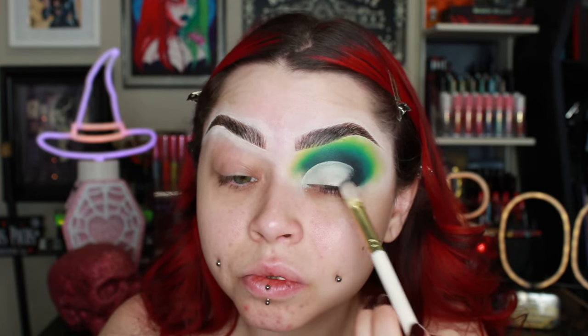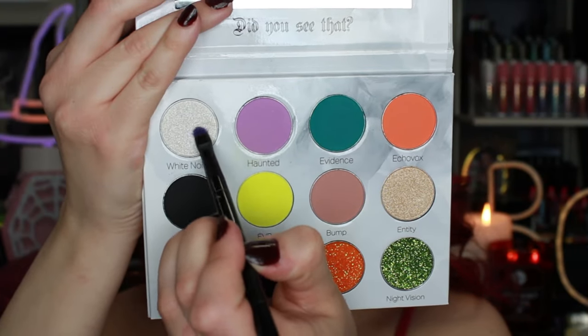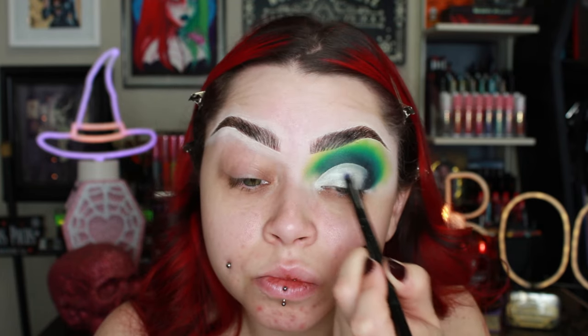I packed some of the black color in my crease, laid down the dark green, and then went in with like the yellowish lime green, blended it all out, and layered each color a few times. Then I went back in with my P.Louise base and a tiny little brush from P.Louise and cut my crease. I also packed it down before adding any shadow on top of the P.Louise base. I'm now going in with the shade White Noise from the Cursed Cosmetics Paranormal Palette and packed that right on top of the P.Louise base, then blended in the green and lime green color on the outer part of the lid.